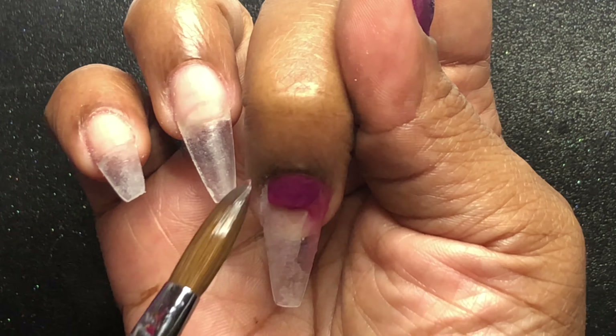Going back to that index finger, I'm applying this glitter. It is a chameleon color-shift glitter — it's a greenish gold and it reflects a maroon burgundy in the light, basically the same shade as the acrylic. I'm applying that diagonally on the tip of the nail and then bringing it down a little bit towards the base of the nail.